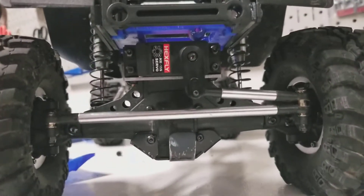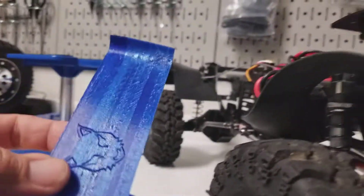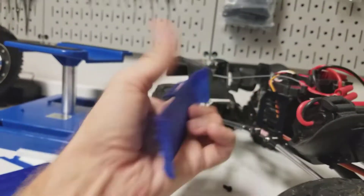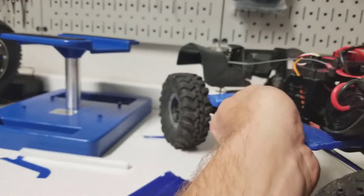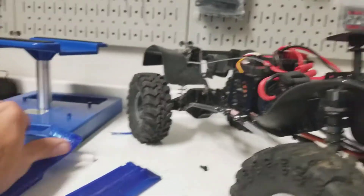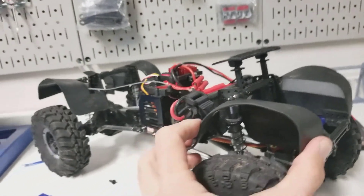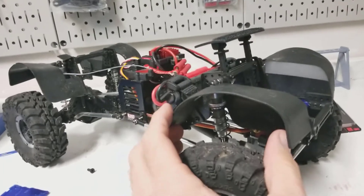I think it will look kind of cool, a little bit of blue blending through with the body there. And then you'll have these over on the side to finish closing the body in. Another cool thing - since RedCat is so cool - they do have these fender liners available for download as well, so you can print them out on your own.